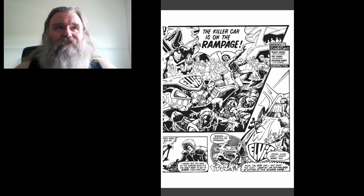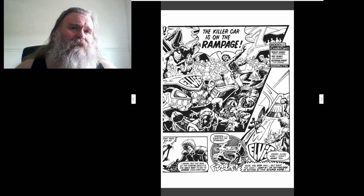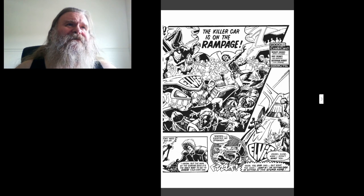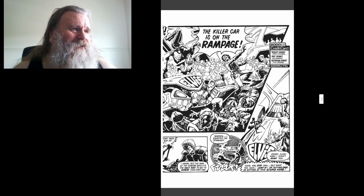And then we see the main panel in the center — look out, the car, the killer car's on a rampage — and we can see his dad's under the hood there. So who knows what the hell is going on.